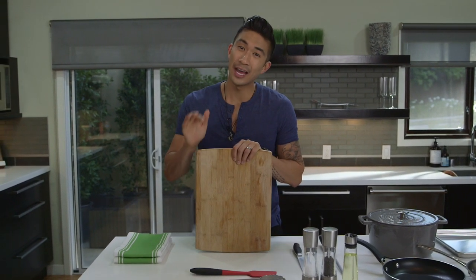A cutting board is a bare essential. This helps keep your knife from damaging your countertop and it helps keep it sharp.